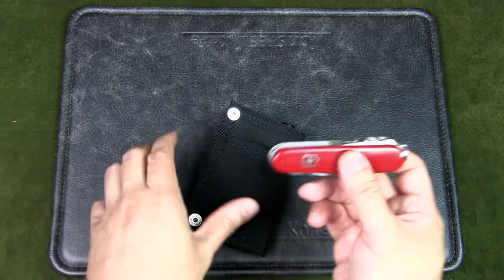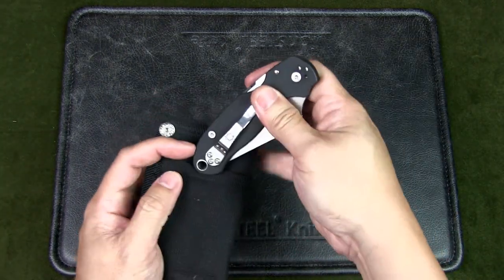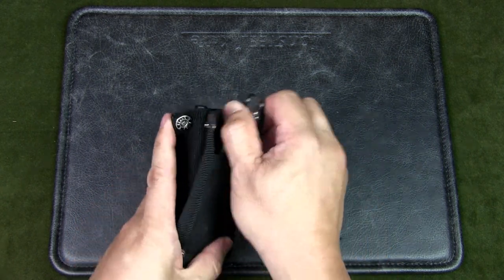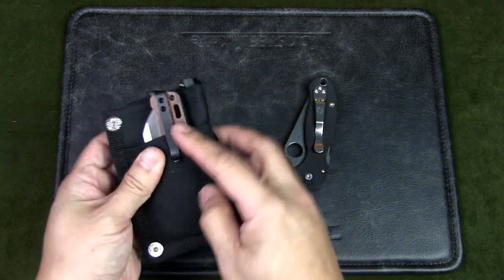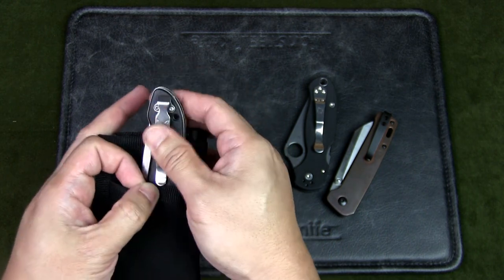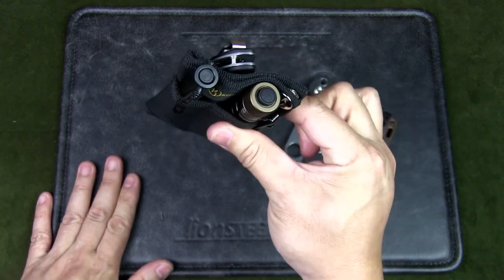For the back pocket it makes sense to put a knife. You could put your Swiss Army knife, but because the pouch is quite wide you can actually fit bigger knives — for example the Spyderco Para 3, with the pocket clip on the outside to hold it in place. You could also fit the QSP Penguin with the pocket clip, or the Benchmade Foray, similar to other Benchmades of that size. It still feels pretty compact and fairly flat.